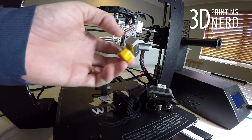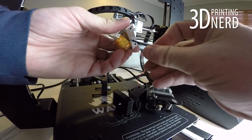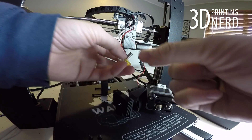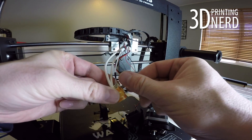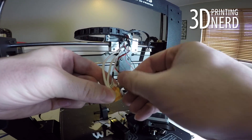With the cooling block out of the bracket, use an Allen wrench to loosen the set screw holding the thermal tube in place. Once it's loose, you can remove it and set it aside. Now go for the thermal tube — unscrew it with your hands. It should work, but if not, you can use a wrench to get it out.